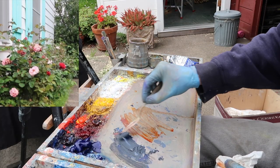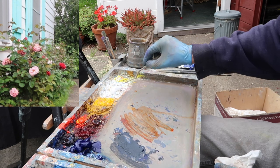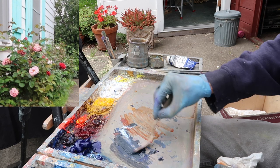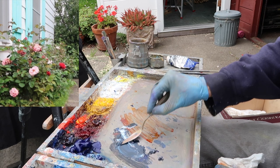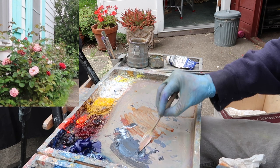Ultramarine and burnt sienna. You can see this is really dark, and today's a gray day, so the values — there's not a lot of really strong darks. So I'm going to try to paint within a fairly narrow value range. I'm going to lighten this up quite a bit.